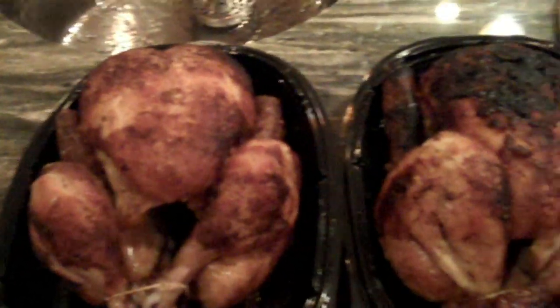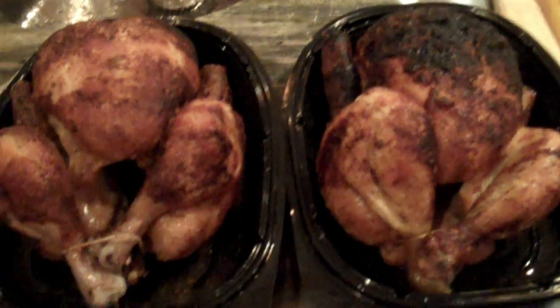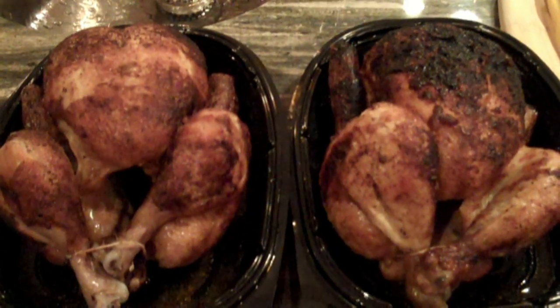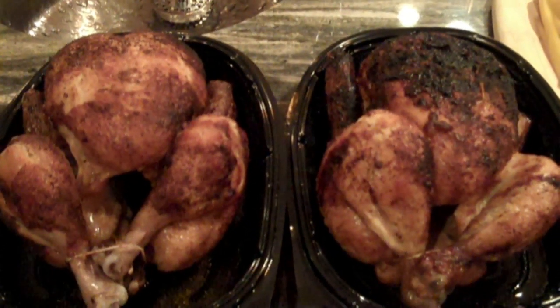Next, I'm going to take all the meat off the bone from these two chickens and put it in the container. That should take less than 10 minutes — I'll be right back and I'll show you the finished product.